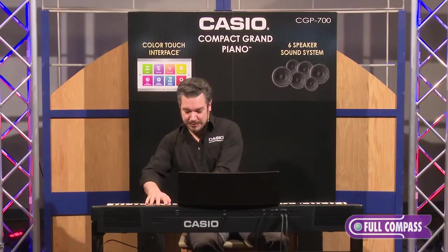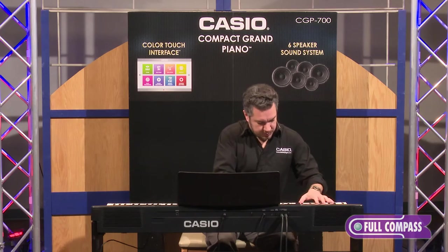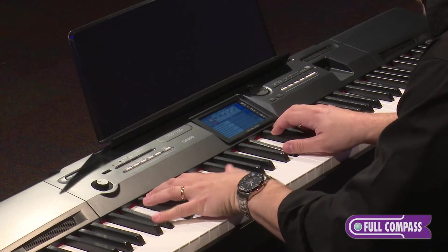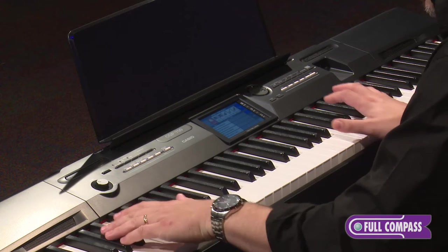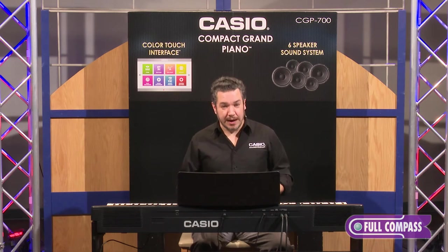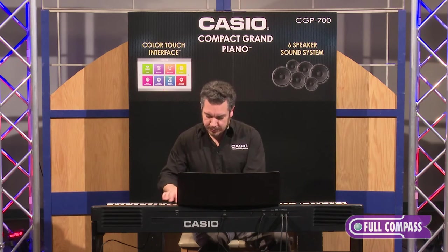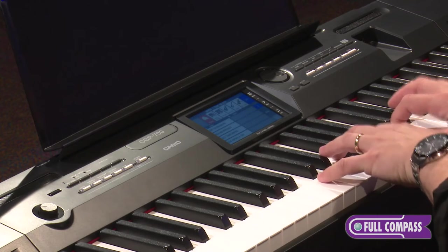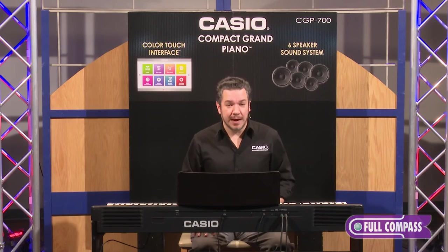If we're going to call it a Compact Grand Piano, it has to have a great piano sound, which it does. The piano has damper resonance, which simulates the swirling effect that you hear when the strings resonate off the soundboard of a piano. So not only do you hear the strings, you hear the body of the instrument.